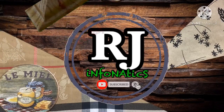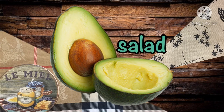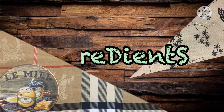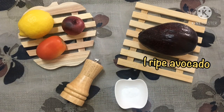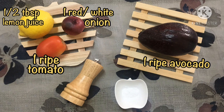Hi guys, welcome back to my channel! For today's video I want to share with you how to make avocado salad, or as it's famously known, guacamole. For our ingredients we need one ripe avocado, one tomato, one white or red onion, one half tablespoon lemon juice, ground pepper, and one part teaspoon salt.